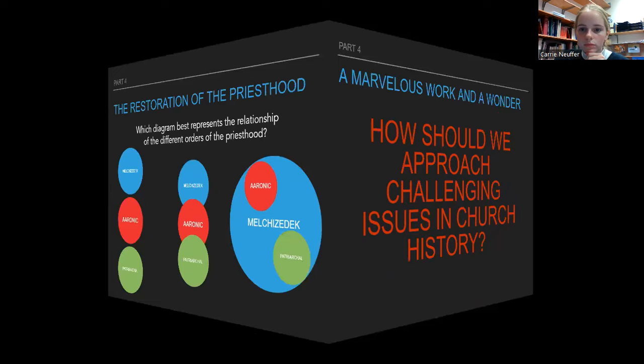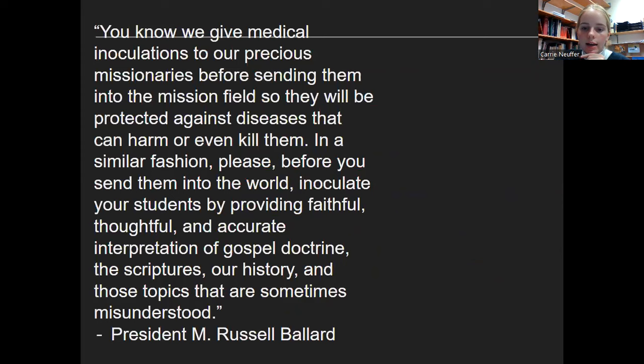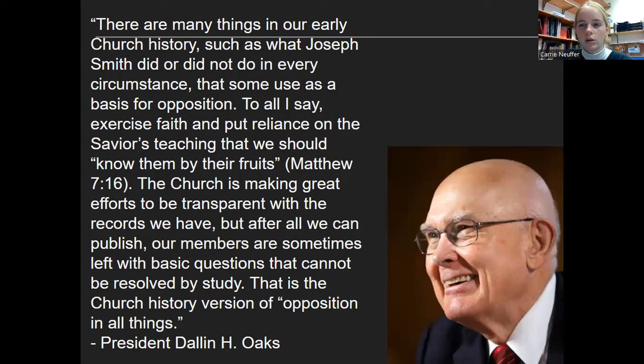How do we approach challenging issues in church history? There are two quotes here — one from President Russell Ballard and another from President Oaks. It would be a good idea to read over both of those quotes. You don't need to know them word for word, but you should get the main idea, so that if the test asks what President Oaks said about challenging issues in church history, you'll know.